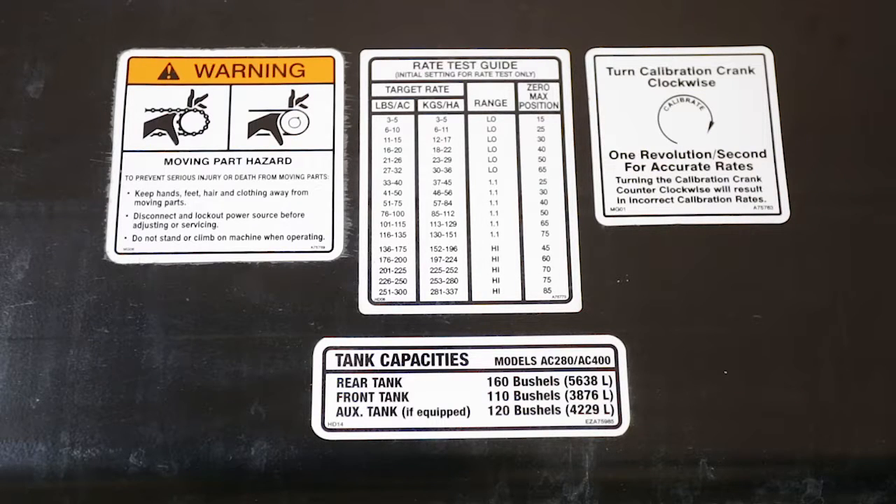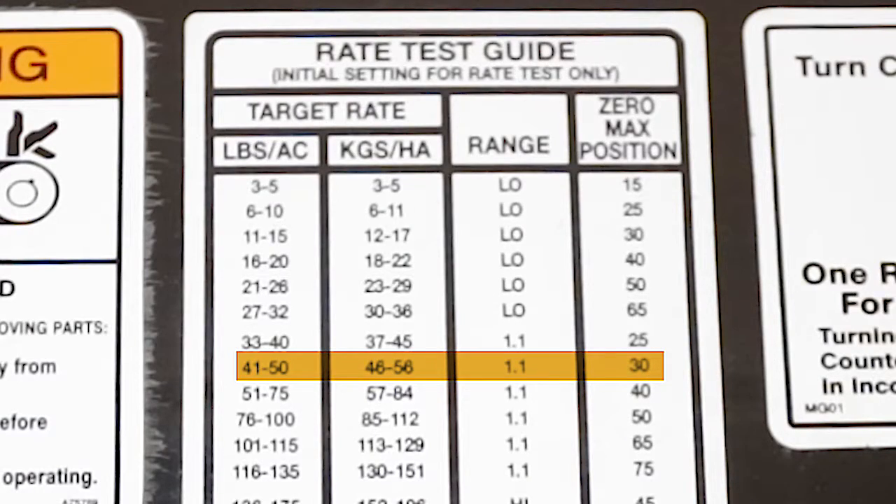Using the decal on the left side of the air cart frame, find your desired application rate and set the range transmission accordingly. In this case, our desired rate is 50 pounds per acre, so I need to set the range transmission to a one-to-one ratio.